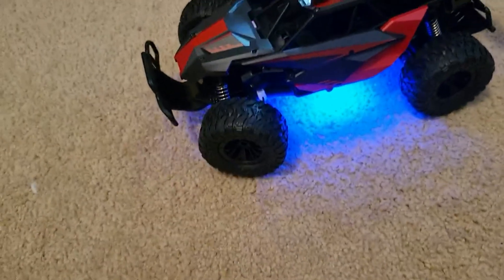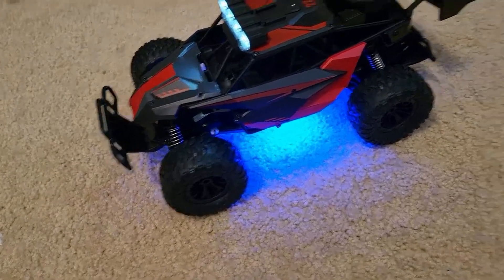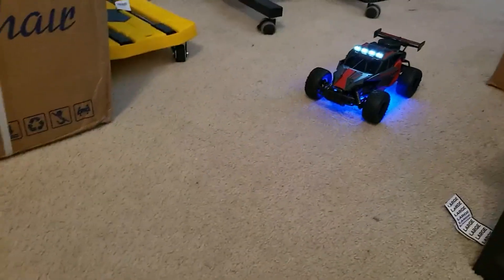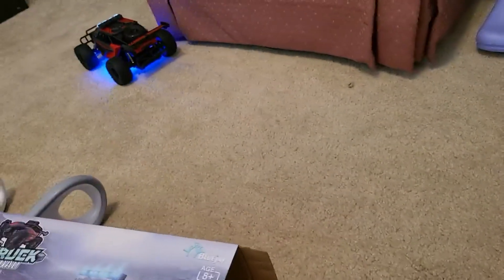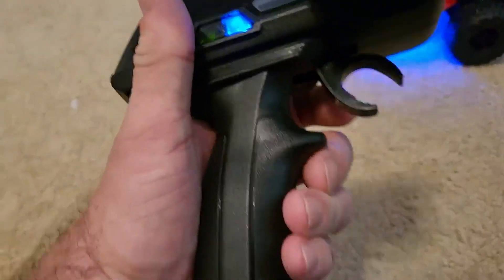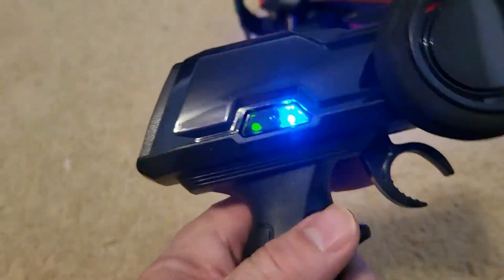It has a really nice turning ratio on it. I really like that part. It's fast — I tell you, it is fast. It's fast and it turns just as easy too. There's not a lot of extra junk on here to mess up, which is another thing I liked about it.